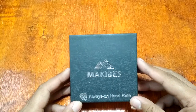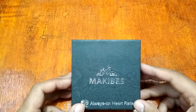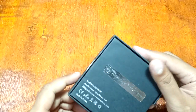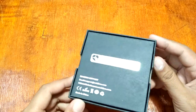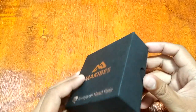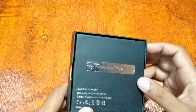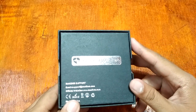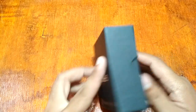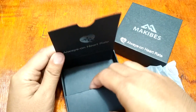Our goal for today is to give you a review preview and unboxing of the Makibus HR3 smart band. Just like other Makibus packaging, it has a very simple box — simple and clean — just the word Makibus and the tagline 'Always On Heart Rate Monitoring.' If you have any questions regarding the smart band, please feel free to comment below.